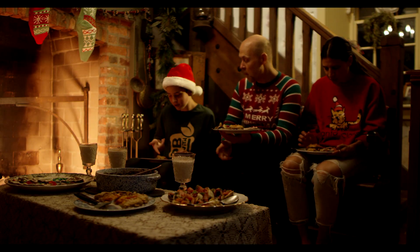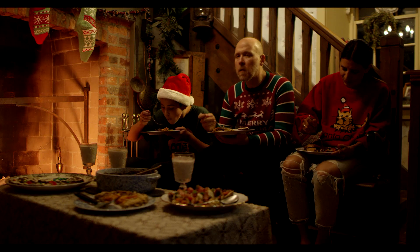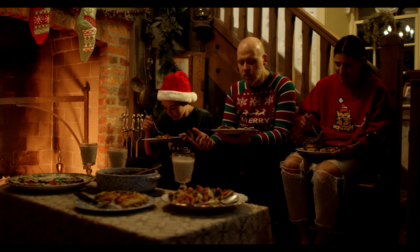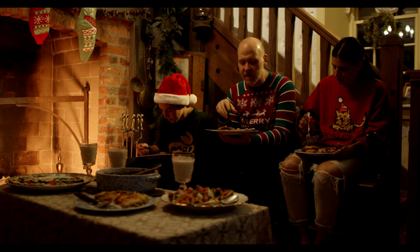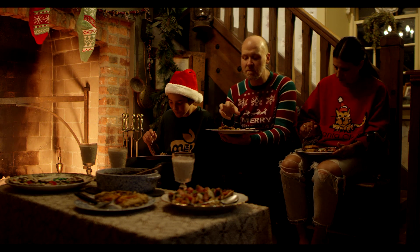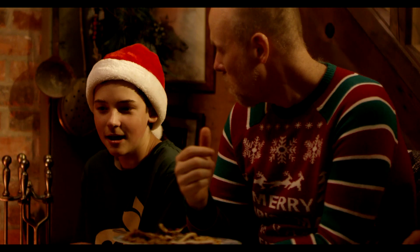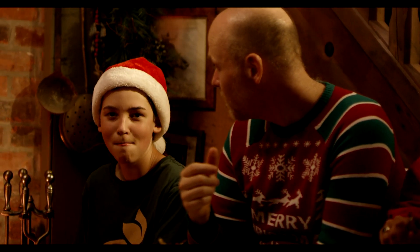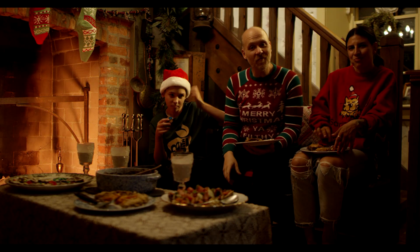Oh wow, it feels so decadent but it's not — that mushroom is just so earthy, and the flakiness on top is like a nice little basket to house it all in. It's not soupy, it's just a sauce. It has a bit of a kick to it. Happy holidays to everyone!